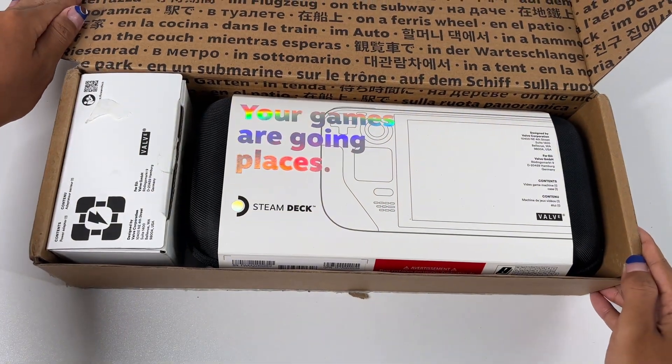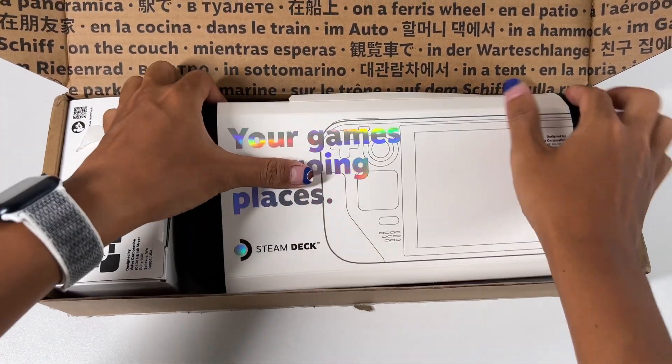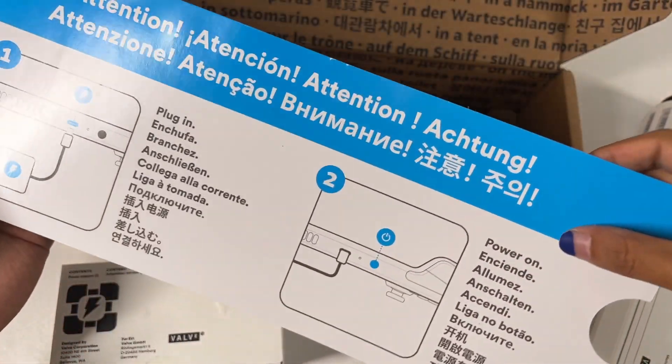Hi guys, welcome back to TutuLab. We finally got the Steam Deck, which is the most powerful handheld game console. Today, we will test its charging compatibility.